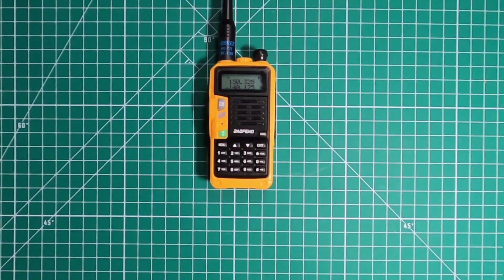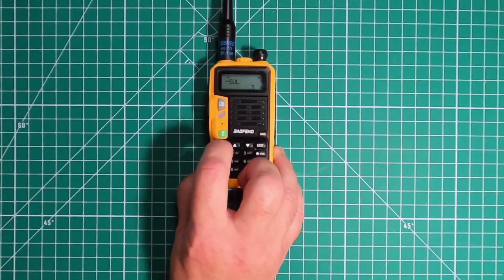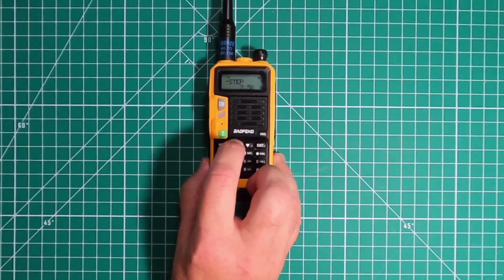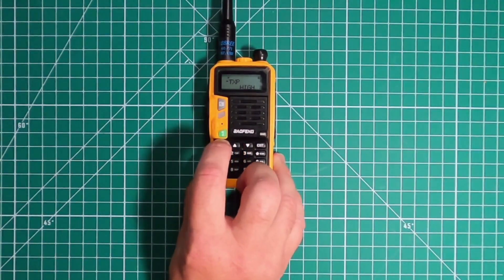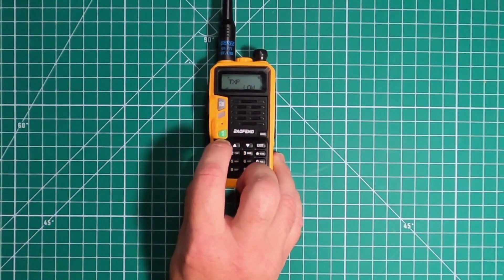The menu has 41 selections, zero through 40. Now if you've ever used any kind of UV5R or pretty much any of the other Baofengs, you're familiar with this menu. Menu zero is your squelch. Menu one is your step, and you can change these as fit your needs. Power has three power levels: high, medium, and low. And we'll be testing that out here in a few.